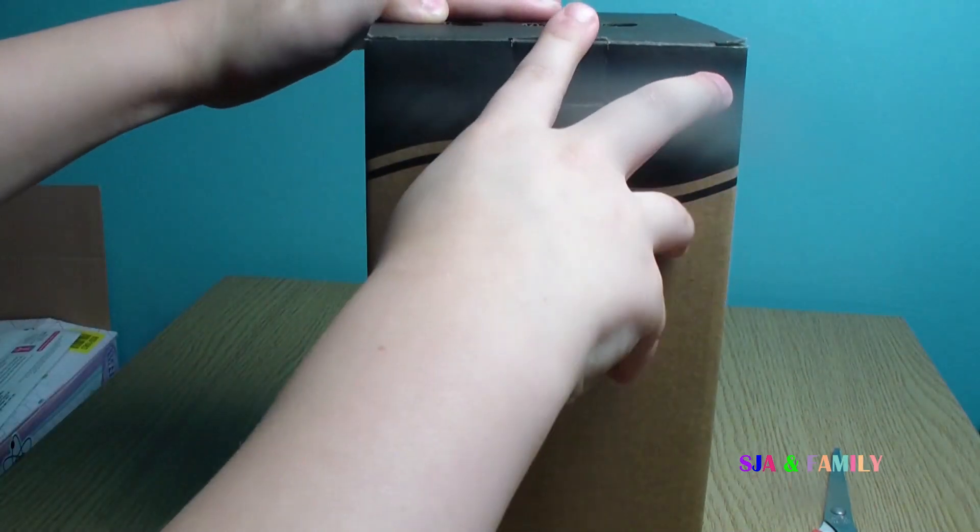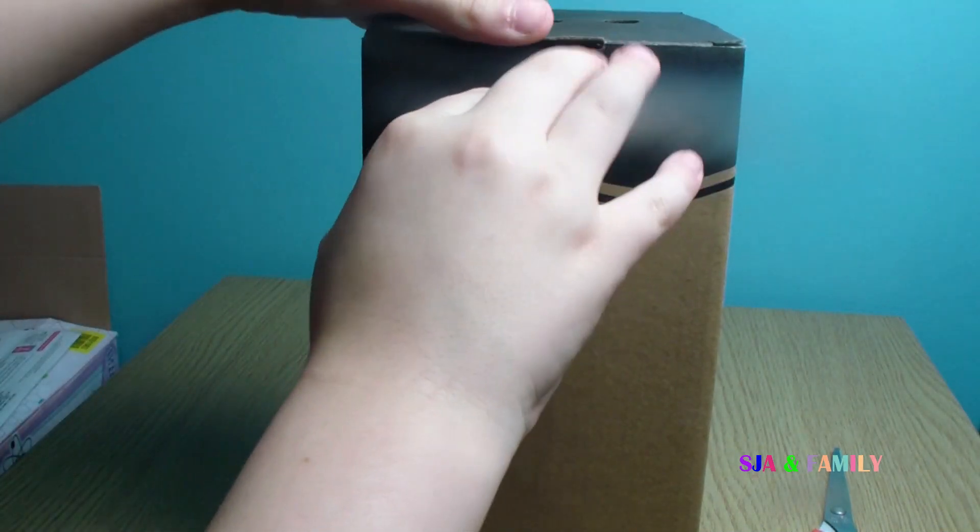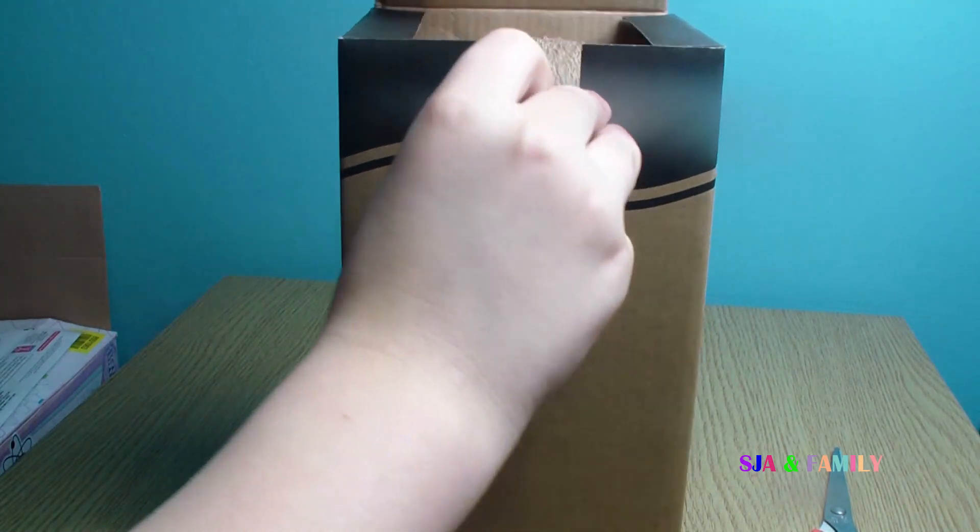It's got a little bit on the back there that you pull out — the tab — then you lift that up.